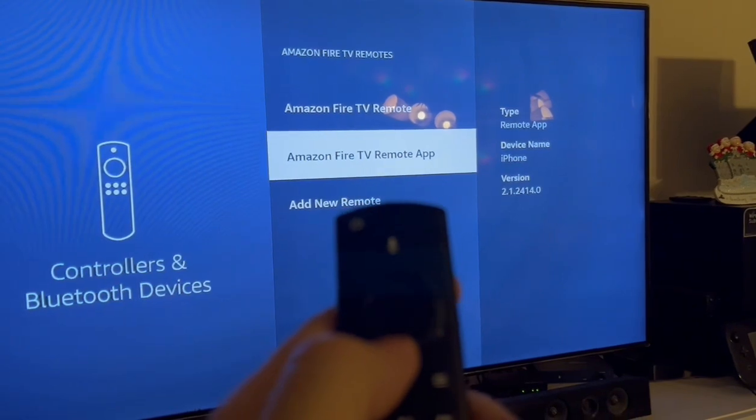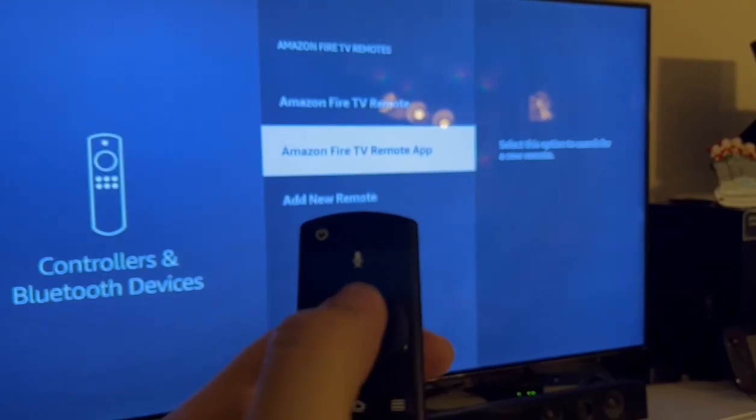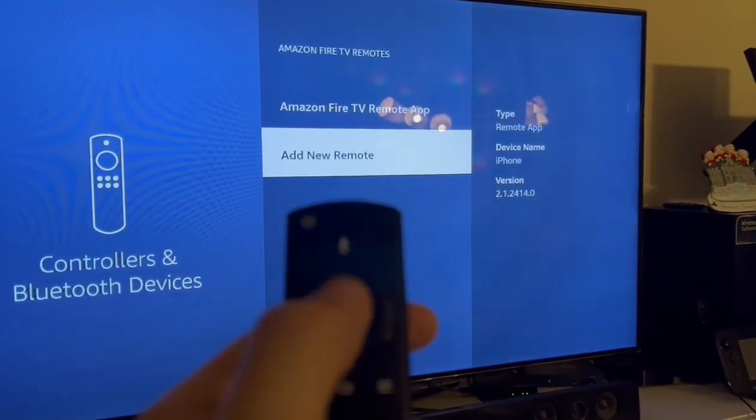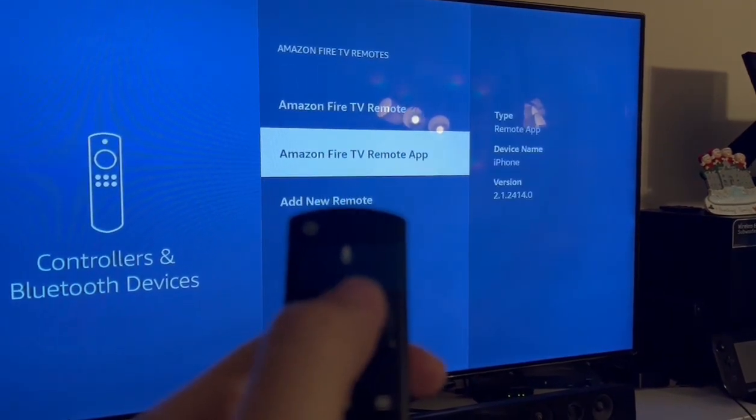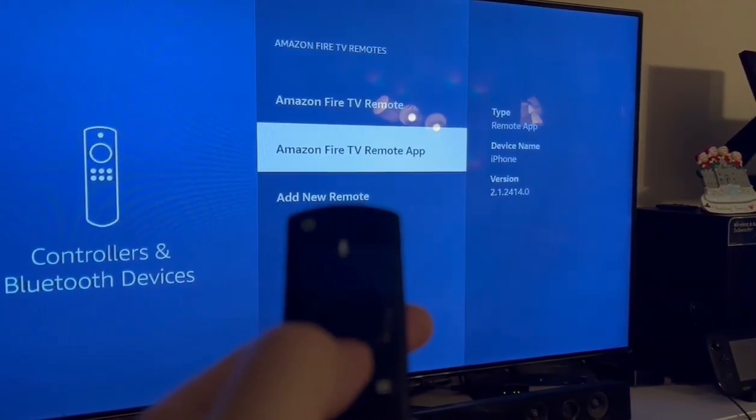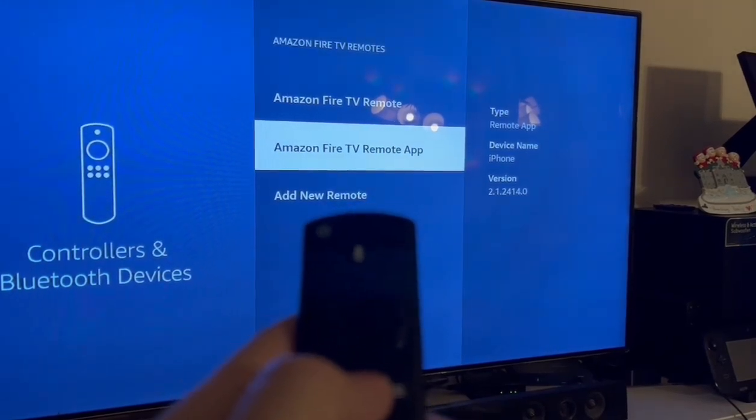My remote should be paired. So now I can control my Fire Stick TV. I'll put a link in the description where to purchase the Fire Stick Ethernet adapter.